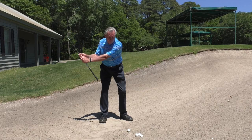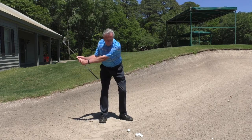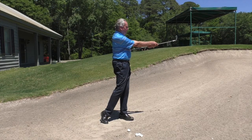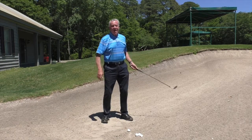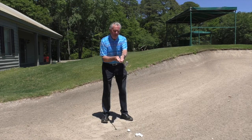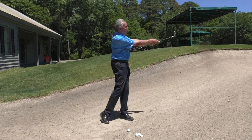Now when you go through, I want you to put the butt of the club back on your sternum and finish with your arms in front of you. What most people do when they play a bunker shot is there's no lower body motion. Body rotation is the big key. So go back, cock your wrists, and turn.